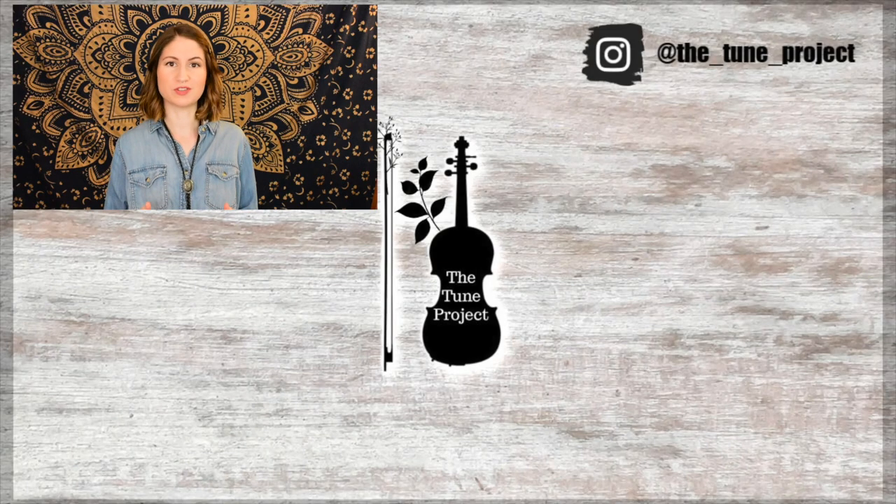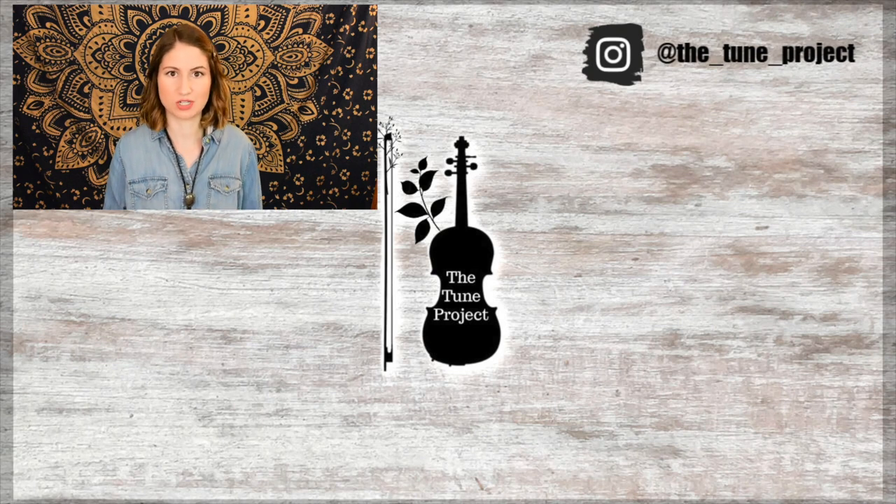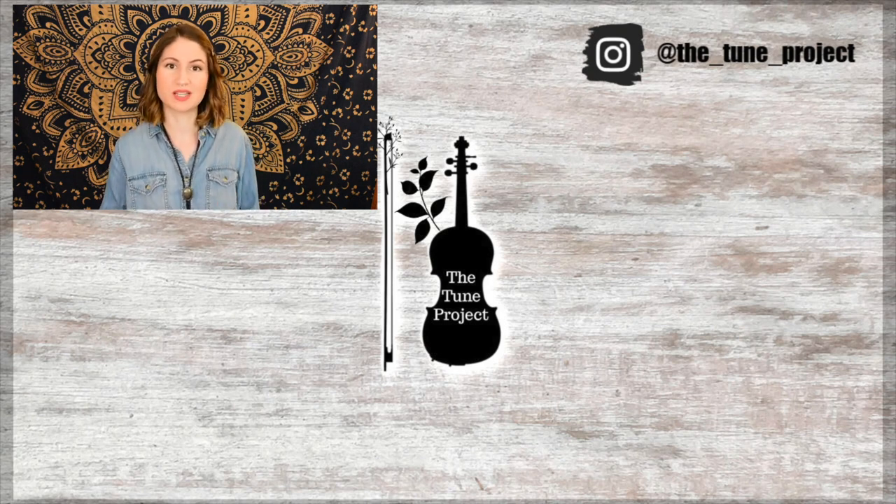If you'd like to further your support of The Tune Project, be sure to head over to patreon.com/thetoneproject for information on that. And if you're planning on buying any music or doing any shopping on Amazon, be sure to head over to The Tune Project website — which I link in the description box of all of my videos — click my Amazon banner, and whatever you purchase, a small percentage of that will go toward The Tune Project. This just keeps The Tune Project going and allows me to continue to create free content for you all.